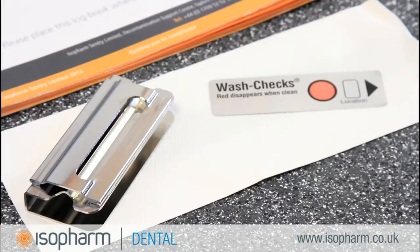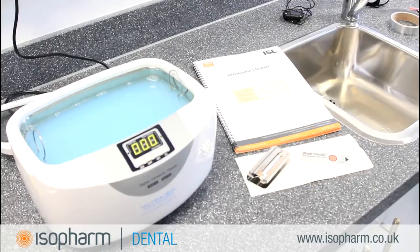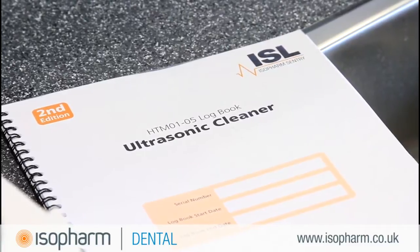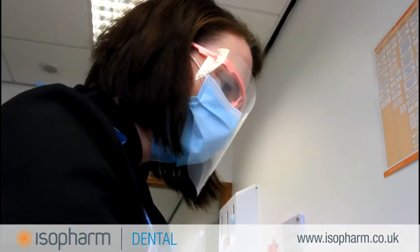To carry out this test you will need Wash Check test strips, a Wash Check holder, an appropriate cleaning solution, and your ultrasonic cleaner log book. All these products are available from Isoform.